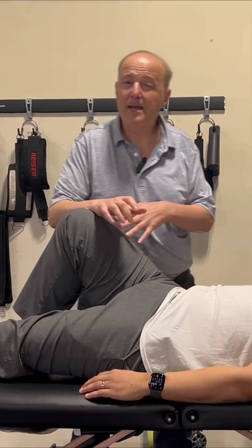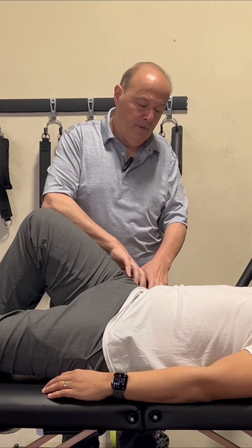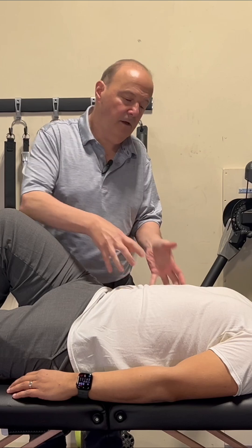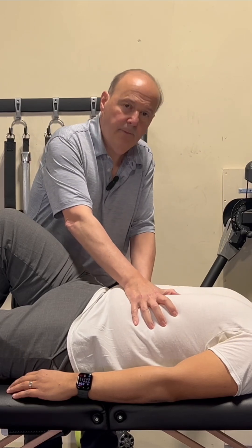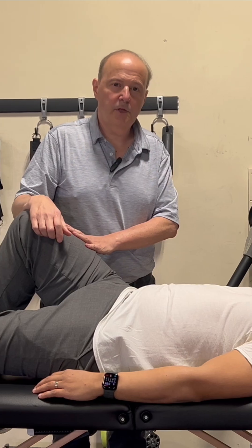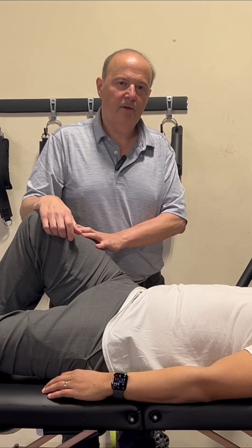So next time you have a patient who can't get knee to chest, kind of rule out that it's not hip per se, and then start thinking, I wonder if the lower ribcage has trouble depressing, and work on that as well. And that should change some of your functional movement patterns. Rob Shapiro from Technique Peak.